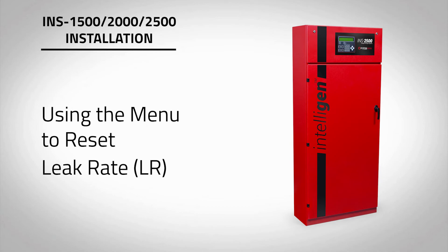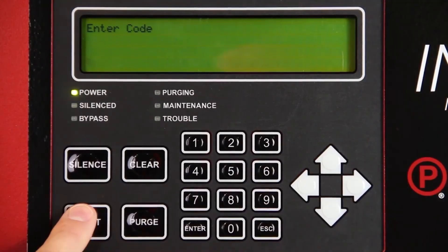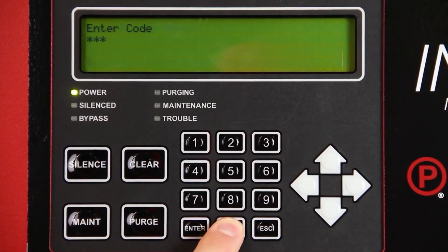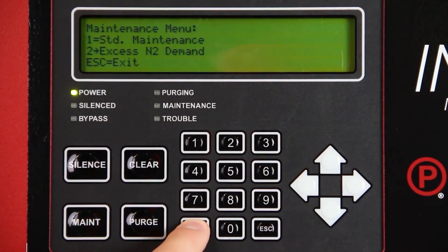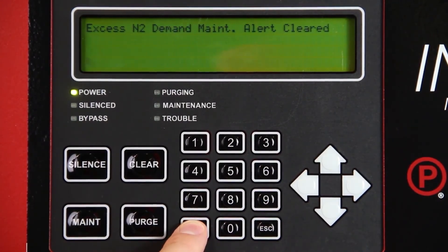Press Enter to the main screen. Reset the leak rate by pressing the MAINT button, short for maintenance, on the intelligent display keypad. Enter 0000 for the passcode. Move the cursor to the XSN2 demand and press Enter. Press Enter on the keypad to clear maintenance alert and reset leak rate labeled LR. You will receive confirmation that the alert has been cleared. Press Escape to return to the main screen.